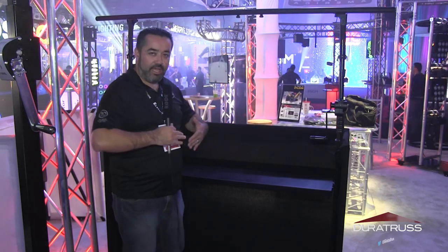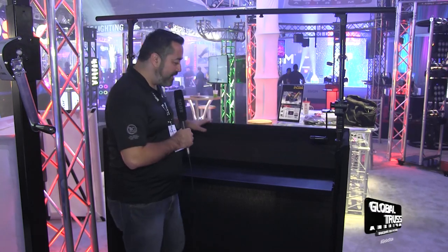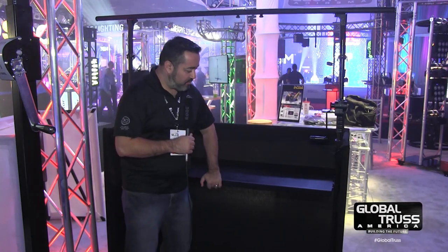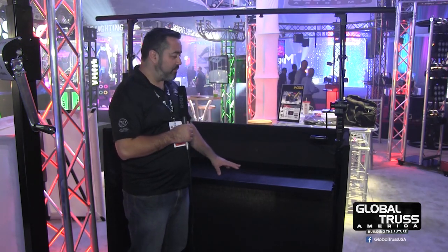It's an extruded aluminum frame that you fold out. You set it up with a bracing bracket on either side and it's pretty sturdy. You could put two Technics 1200s on it without a problem — it's not going to move, it's not going to vibrate.